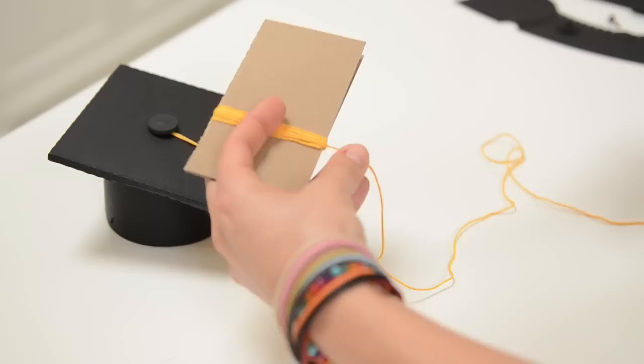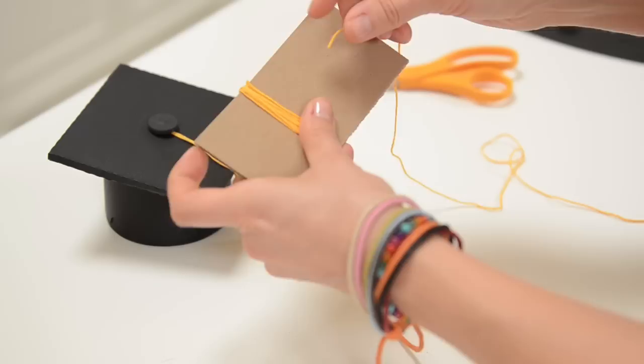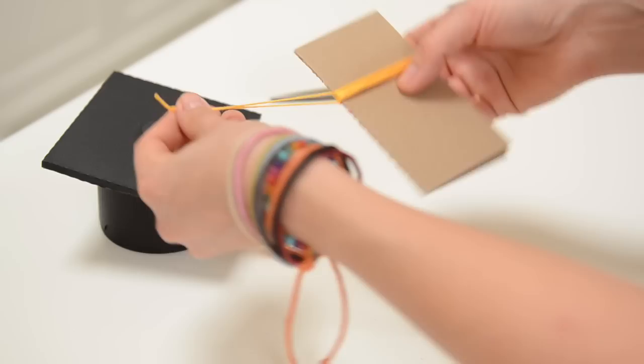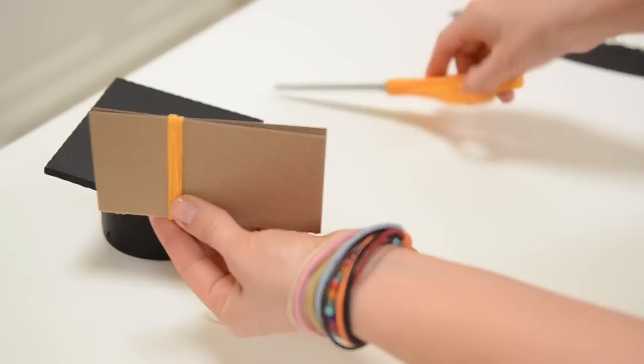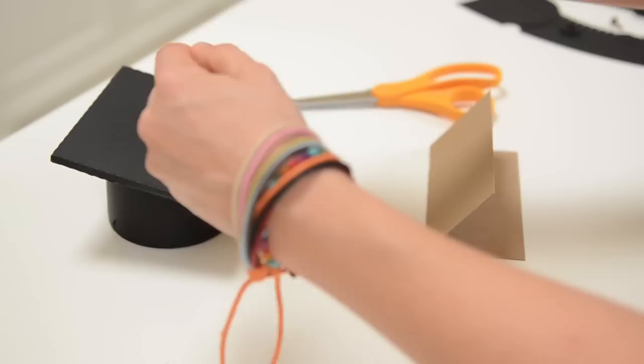Once you feel like you've got it wrapped around enough times, go ahead and cut it off even at the bottom. Then use this side that's open here to slide your scissors in. First, let's actually slide a piece of the floss underneath and up here — that's going to be used to tie it to the top of your graduation hat. So cut it off with plenty of room left to tie a knot — maybe like five inches or so. And then we can use our scissors to cut the bottom.